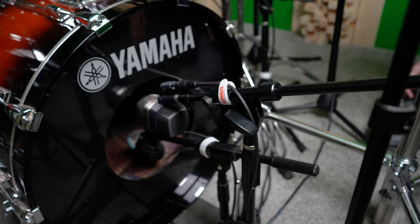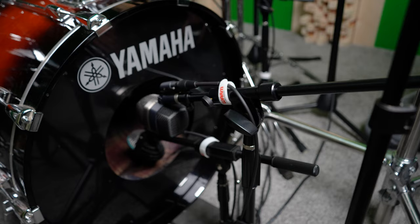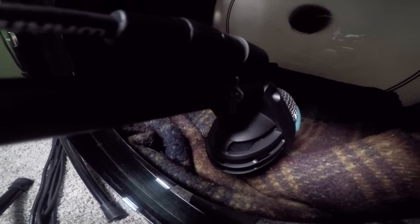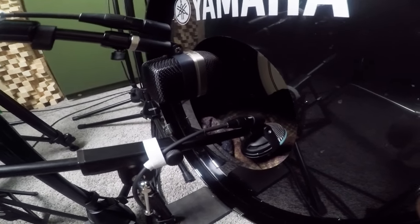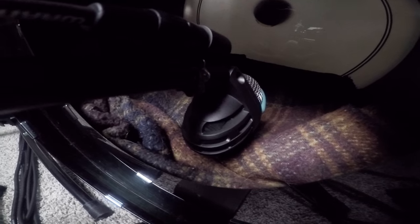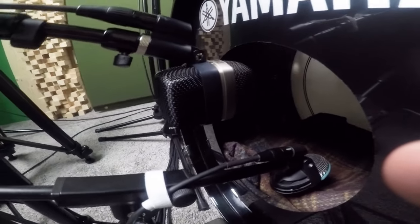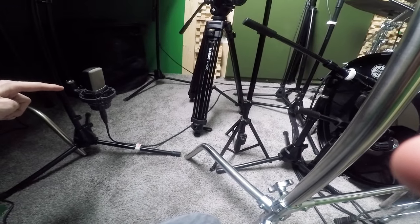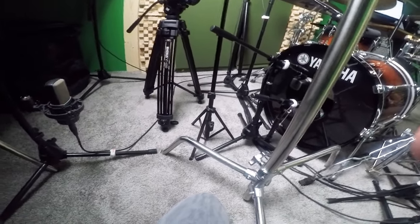Now for mic techniques. On my setup I've got two microphones in or near the kick drum — on the outside an AKG D12 VR, and on the inside an AKG D112 Mark II. This is a pretty common setup: one in, one out. The inner mic position closer to the batter head gives more attack; farther away gives more body. The outer mic provides more of the body of the drum, and the inner mic provides more of the attack. I also have a C214 back here for distance micing the kick drum to see what kind of sounds that comes up with.